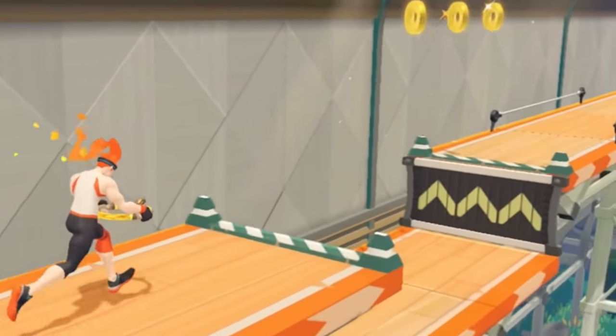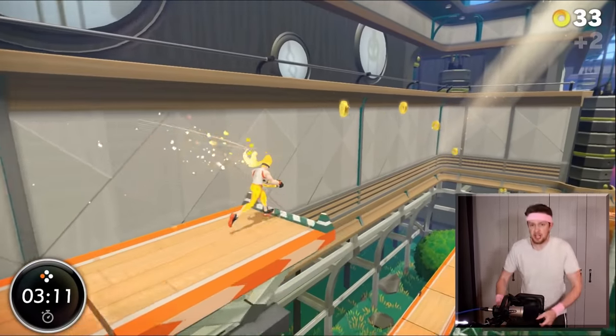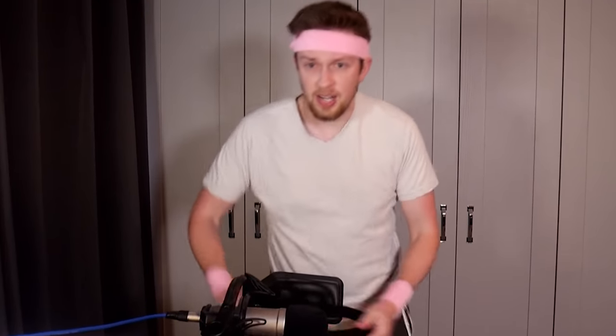Oh shit! Oh my god — okay, keep going, keep going! Let's go faster, come on. I hope you're exercising along at home just like this while you're watching the video.